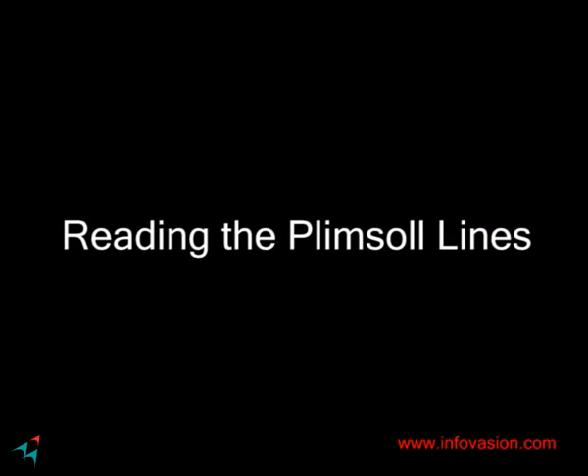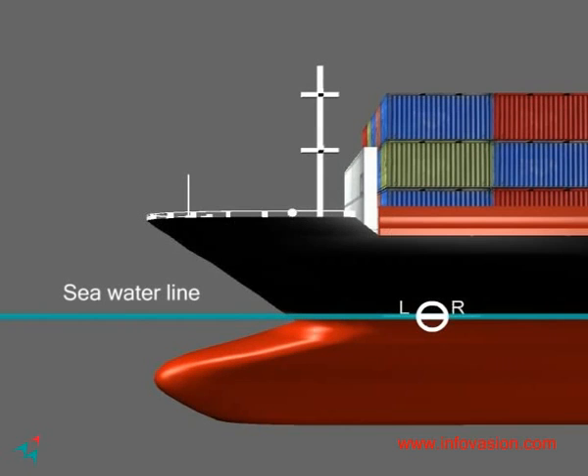Once having understood that oceans are of different densities, each having a safe load line, it is time to understand how to read the lines. The circular symbol with the line passing directly through it is the Plimsoll line, which represents the imaginary water level. The Plimsoll line is directly below the deck line, which is the freeboard line issued by the Classification Society. The summer load line is the primary mark, from which all other lines or marks derive.